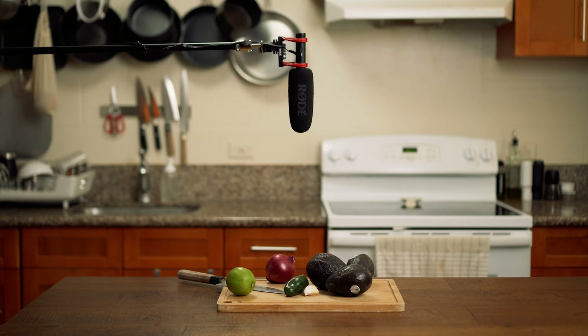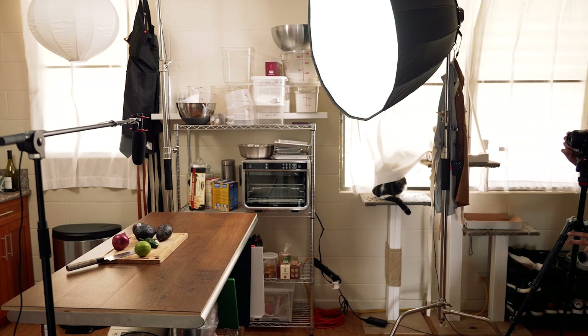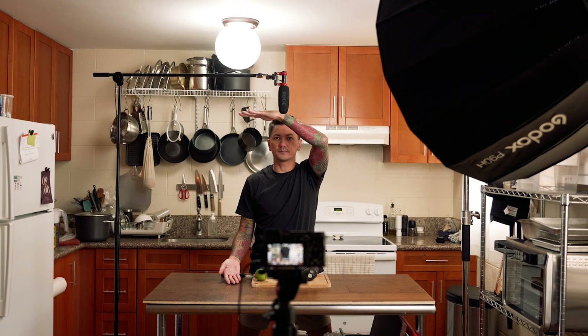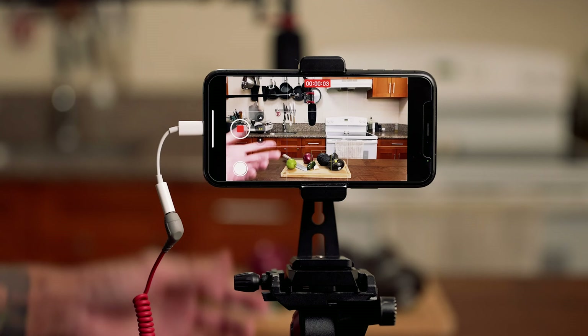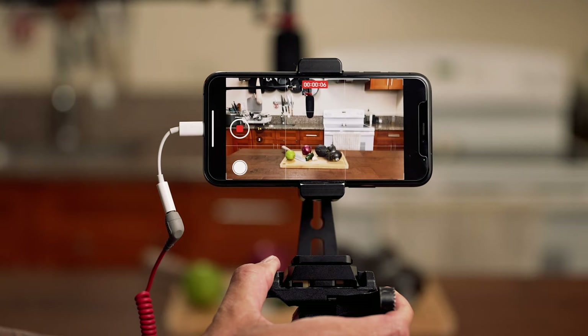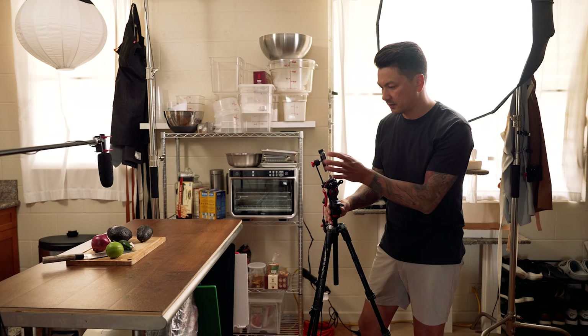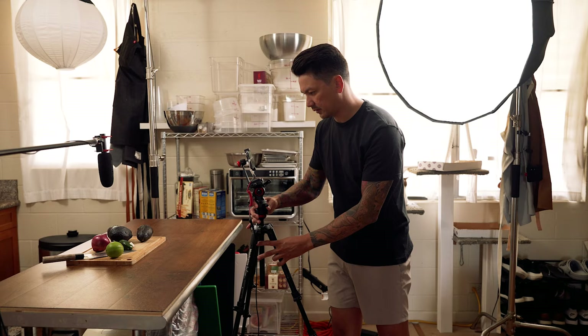Tip number two: the tighter you can frame your shot, the closer you can get your microphone to the action. If you zoom in to fill the frame with your food, you can get your microphone closer without it being in the shot. With the iPhone, I like the 2x zoom option — it's kind of like their 50mm lens — and it gives the shot a different feel compared to using a wide angle lens and just bringing your phone closer.